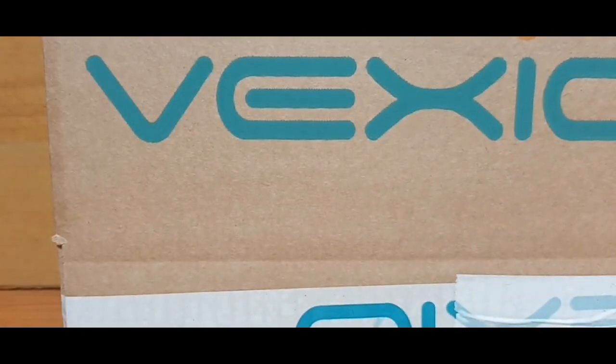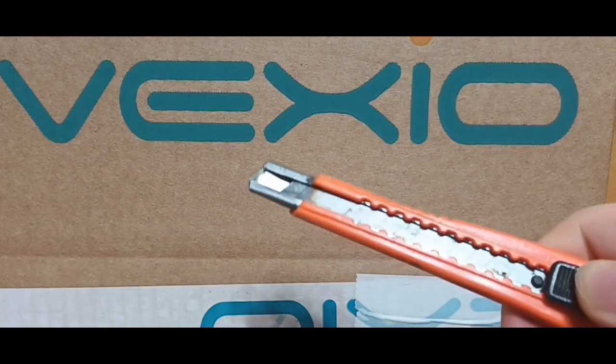There's nothing else to really talk about the packaging — it's just the same logo plastered all over. So without further ado, let's crack it open.